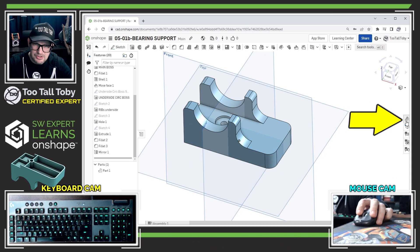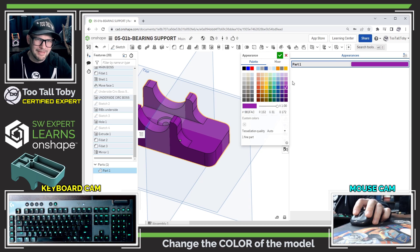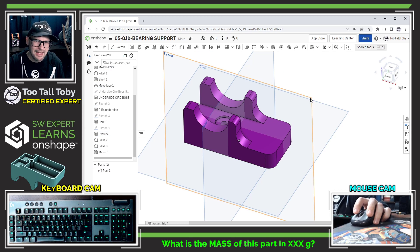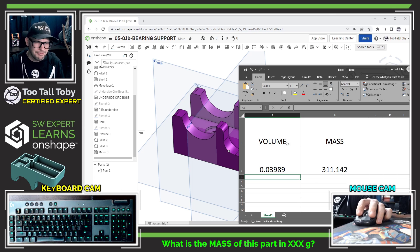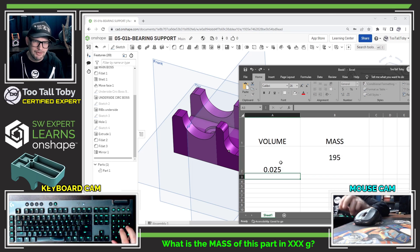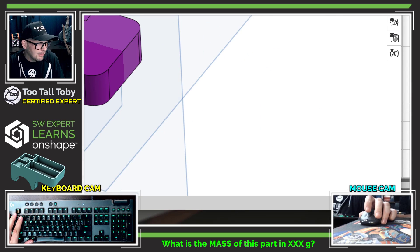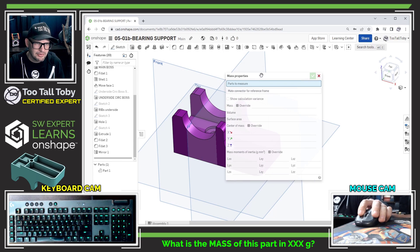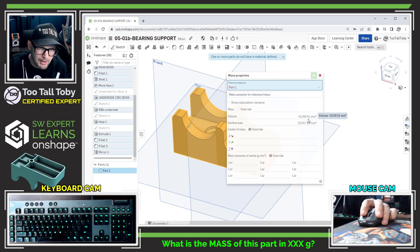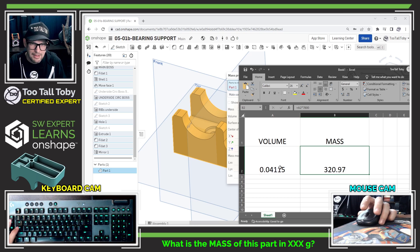I did manage to find the appearance panel and learned how to change the color — I changed it to a nice purple, which looks awesome. However, I couldn't figure out how to assign an actual material with a material density. So I created a little cheat sheet: I have my volume and I multiply it by the density — 0.025 — to get the mass. I click the mass properties icon at the bottom of the screen, click on the part to measure, and it tells me the volume is 41,150.